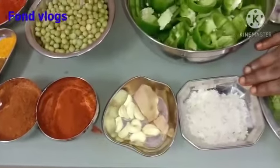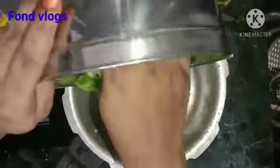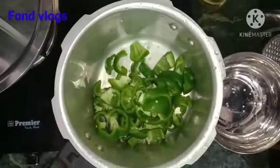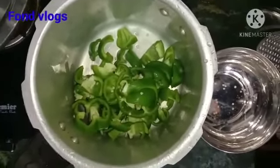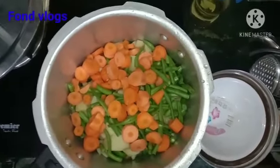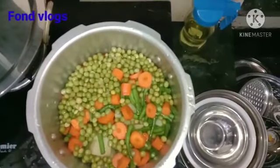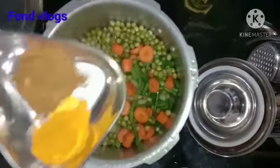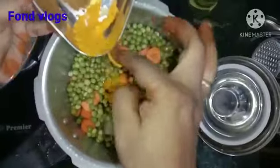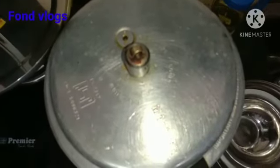Take a cooker and add the vegetables — capsicum, then some potatoes. Don't waste vegetables, friends. Then some carrots and beans — see how colourful it is. Then add some green peas and add 2 glasses of water. Then add some turmeric powder. Turmeric powder is antibiotic; we need to add it in every recipe we make. Then put it for 5 whistles.